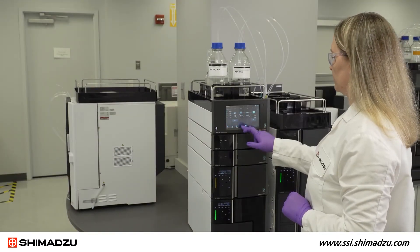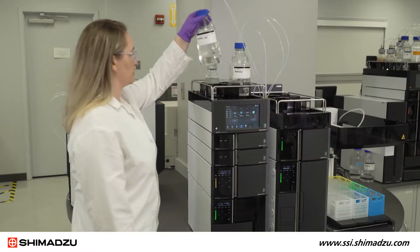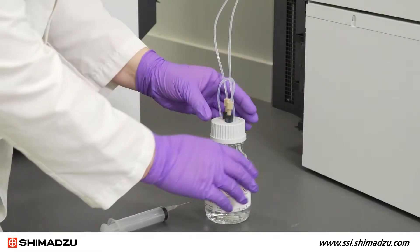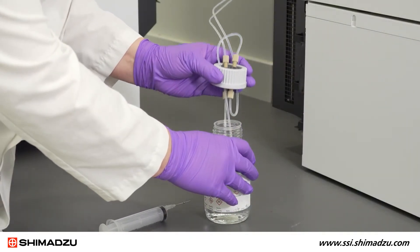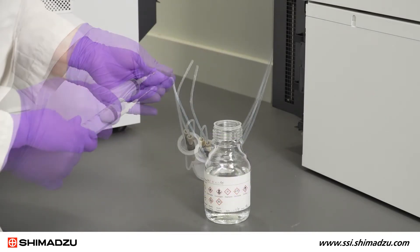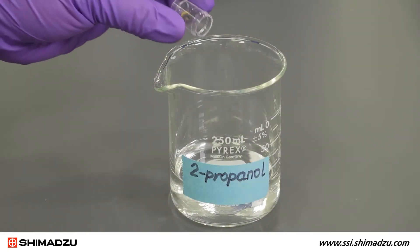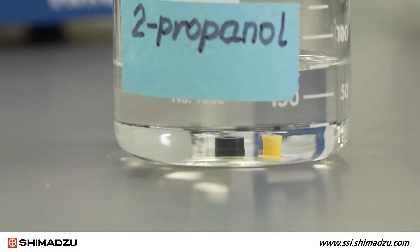Before you begin, place the reservoir with the mobile phase solvent lower than the pump inlet. This will prevent the solvent from flowing out of the suction tube or pump head. If the seal rinsing kit is attached, remove the cap from the rinse solution bottle and remove the rinse solution from the flowline using a syringe with a needle. Then set the new plunger seal and backup ring to soak in 2-propanol. They need to soak for about 10 minutes prior to installation.